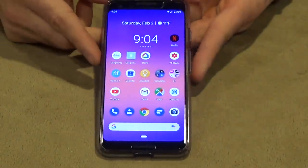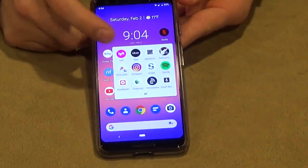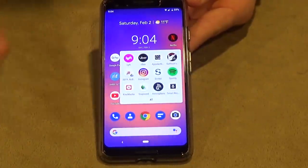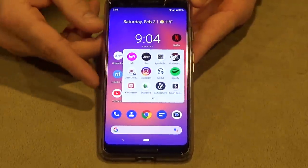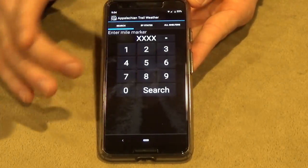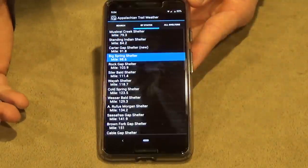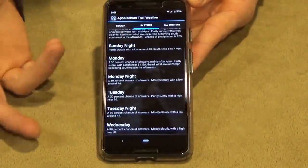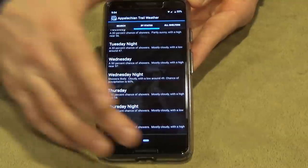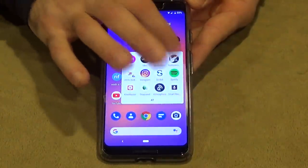For apps, I made a folder called 'Appalachian Trail.' The first two are Lyft and Uber — I just signed up and figure they'll be useful if I can't get a shuttle or hitch. The next app is AT Weather, a web-based service where you enter your mile marker, state, or shelter and pull up weather for the closest shelter, including daily highs and nightly lows.